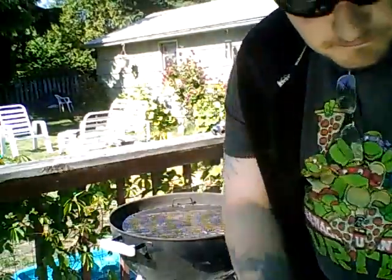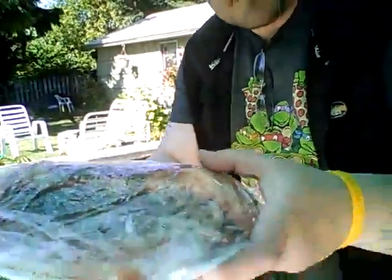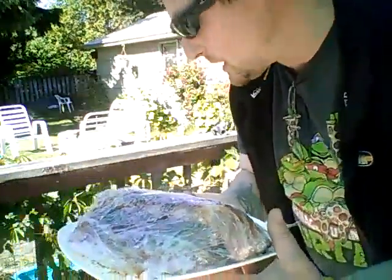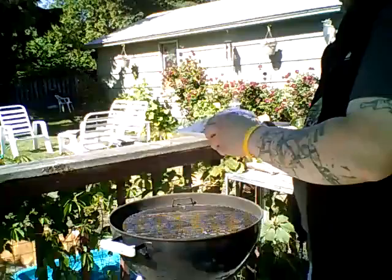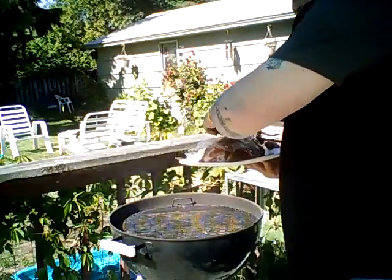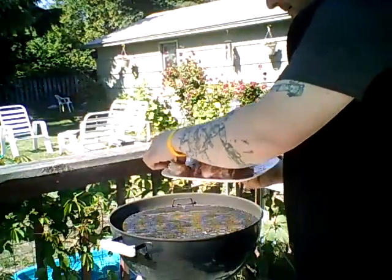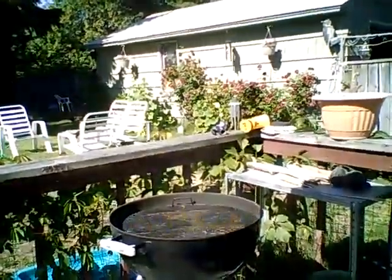I got my chimney going. It's getting kind of windy out — I'm surprised because it's not wind day. Got the ribs here and we're getting set up. Already cleaned off the grill, scooped it up a little bit, some spray, a little garbage bin.